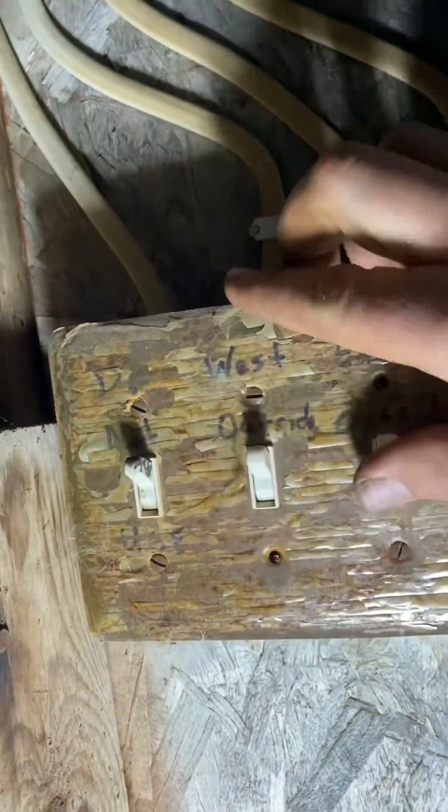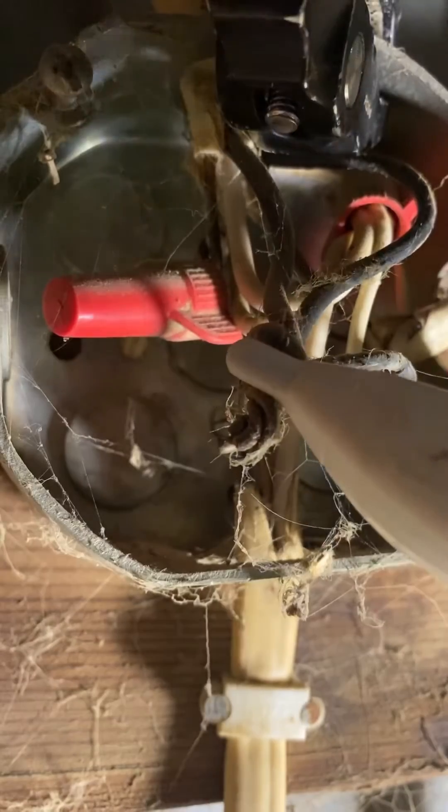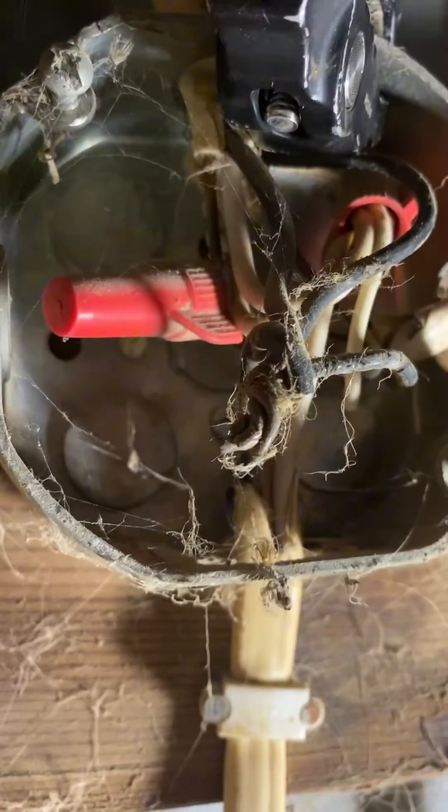I'm going to start with the most obvious thing by flipping these light switches — no change. Head across the shed tracing out wires and I come to this really ugly junction box where the wires don't even have a wire nut. We've got four wires. I'm not sure which way to head from here, so I'm going to disconnect these wires and figure out which one the power wire is and where the short is.